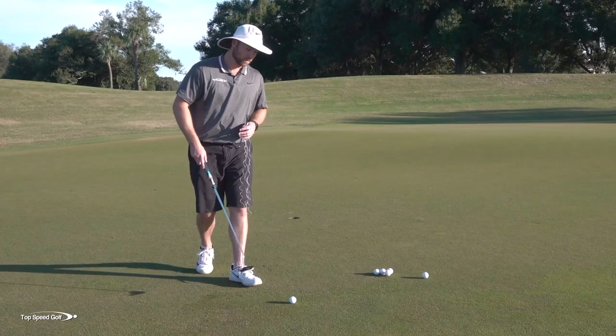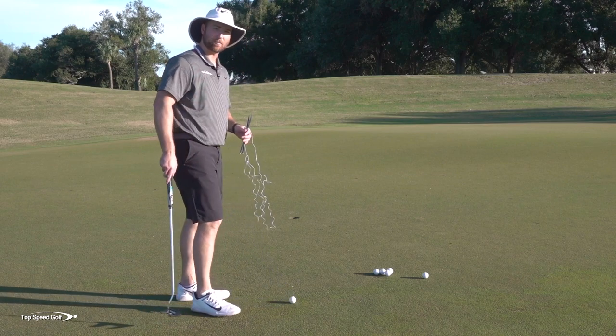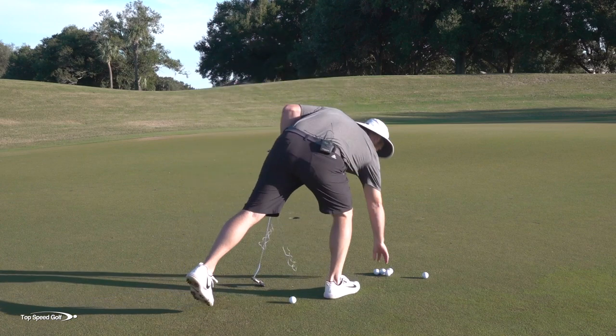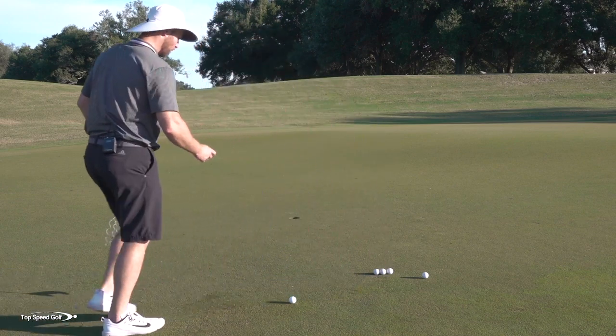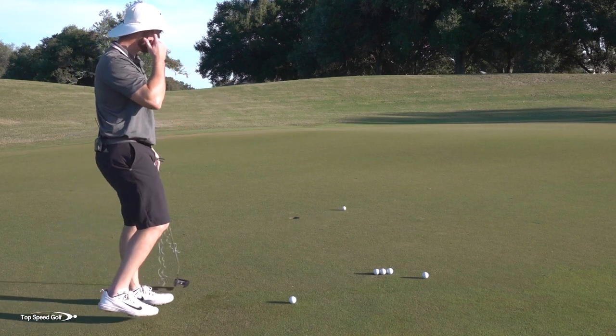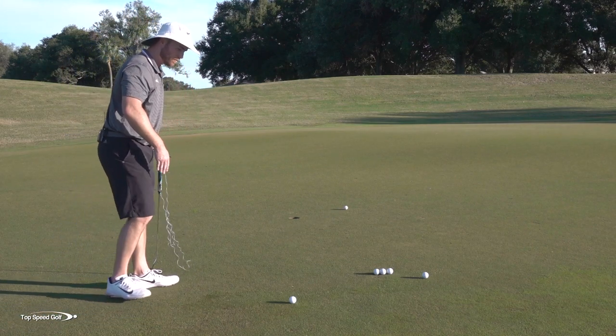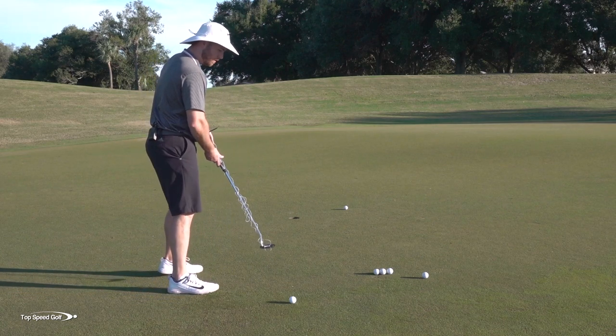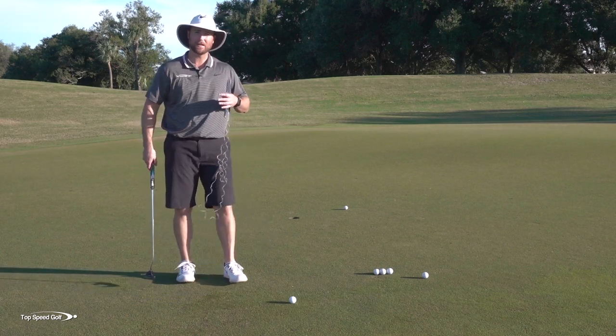Here's what we're going to do. When I set up for this golf ball, first I'd find a perfectly straight putt. I'll roll this golf ball toward the cup, and if it breaks even a half inch to the right, I'll move until I find one that just rolls perfectly straight. So just roll a few with your putter until you find a dead straight putt to the hole.